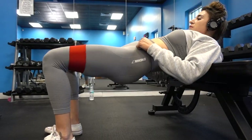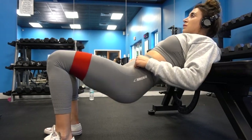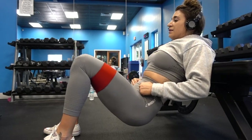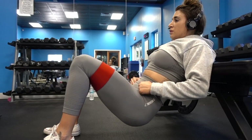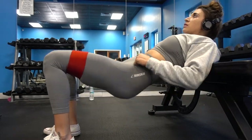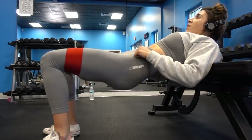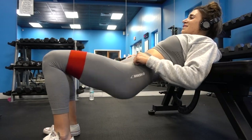For our last and final booty burnout exercise, we're going to be doing the hip thrust into clamshell again. I like to do this at the end of my workout because it just burns everything out, and I do it until I can't possibly do it anymore and I feel like crying. That is the end of this workout, guys. I hope you enjoyed it. Please make sure to give this video a thumbs up and subscribe if you enjoyed. I love you guys, and I'll see you next time. Bye.